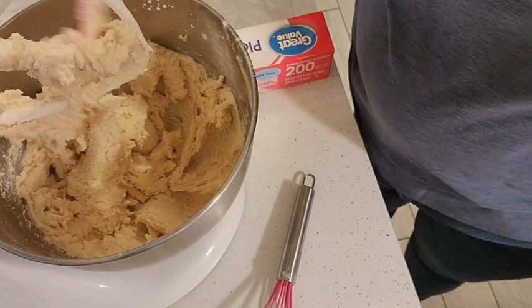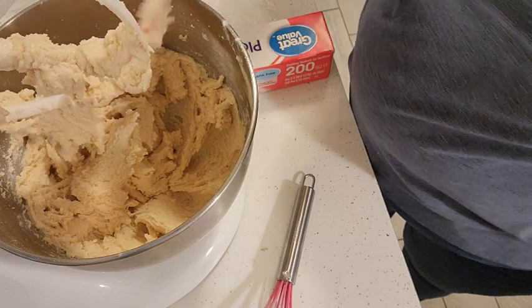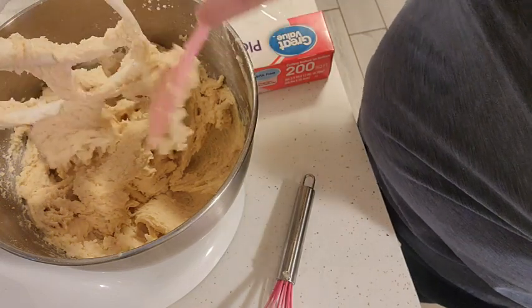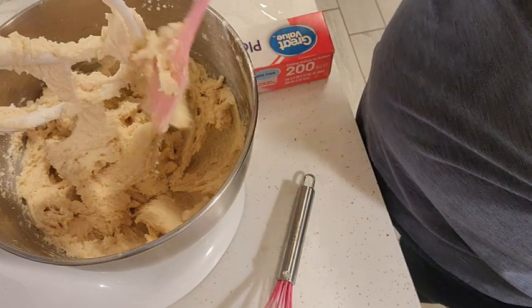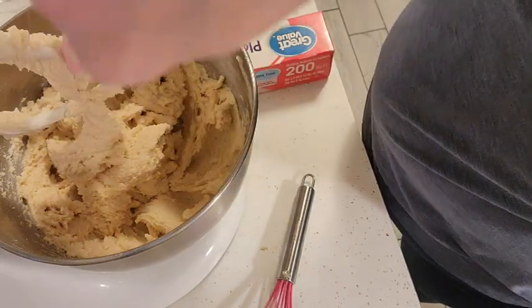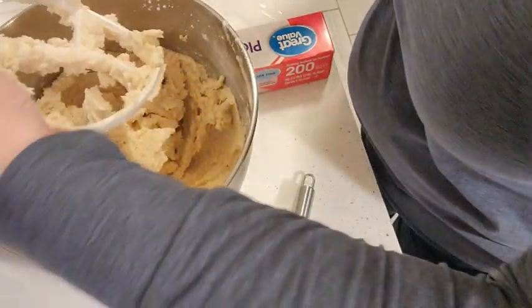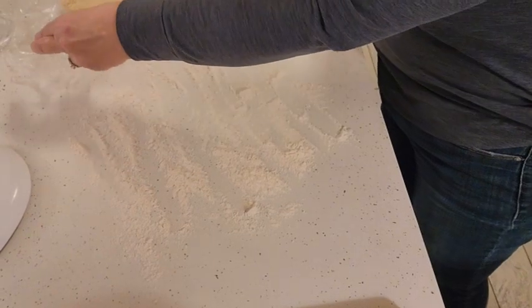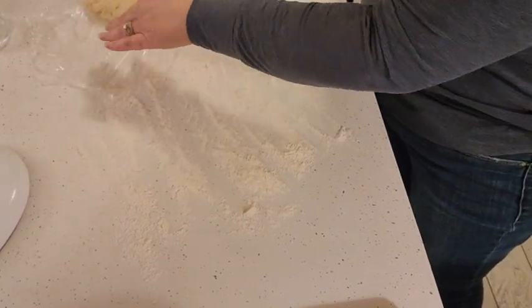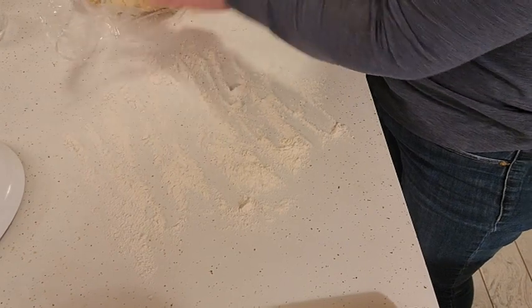We're just going to put it in the refrigerator for a couple of hours just to chill it down so we'll be able to roll it out. You could just cover your mixing bowl with some plastic wrap and pop it in there, or you can wrap it in plastic wrap, which is what I'm going to do. Our dough chilled for a couple of hours and it's still kind of tacky, but we're going to go with it.